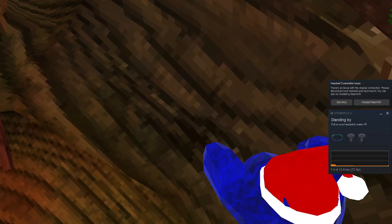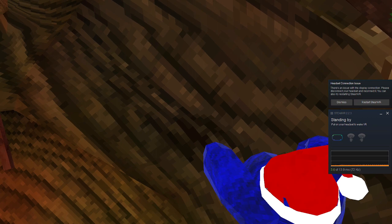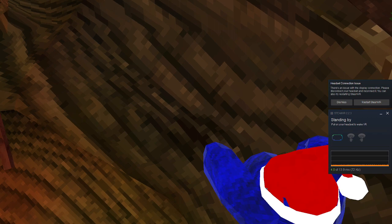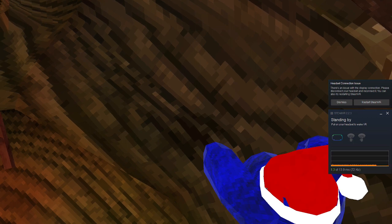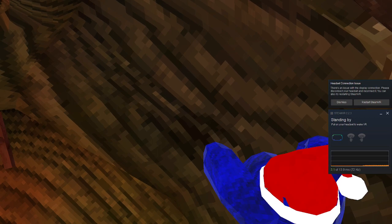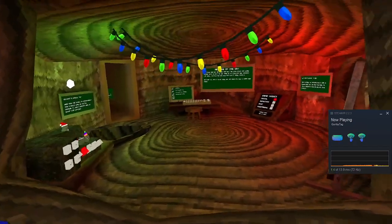Hey guys, welcome to another video. Don't mind the background noise, my house is really crowded right now. Someone wanted a tutorial on how to wall run and wall climb, so I'm gonna do that right now — it's the only time I have.